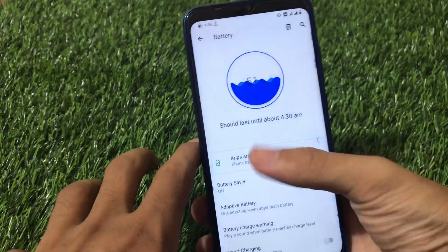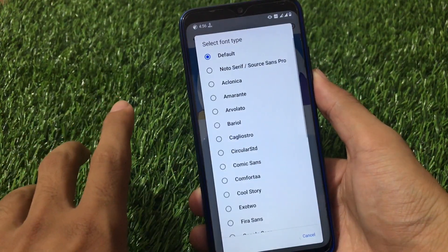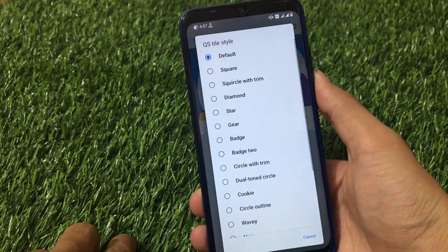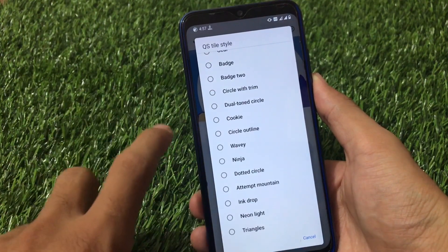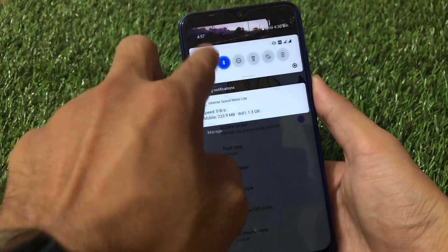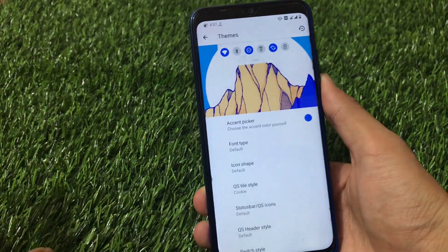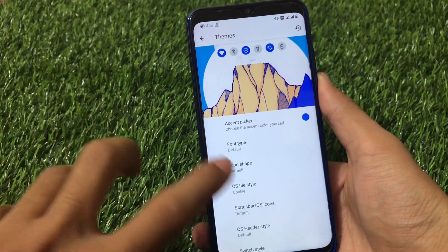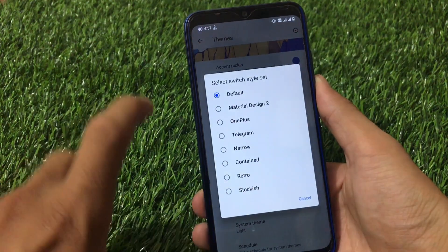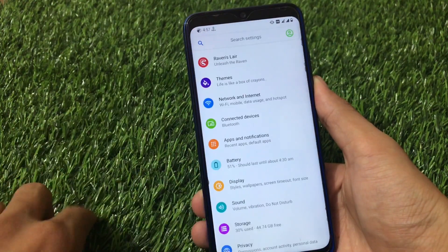In the Themes options, you have a lot of customization features including font customization, icon shape customization, and quick settings style customization. There are many style options — for example, choosing 'Quick Cookie' changes the quick settings appearance. You can also customize the status bar, quick settings header style, and switch styles, which include telegram, narrow, contain, retro, and stockish.